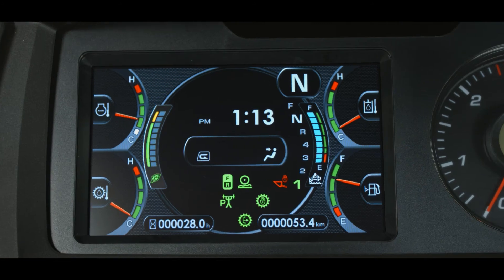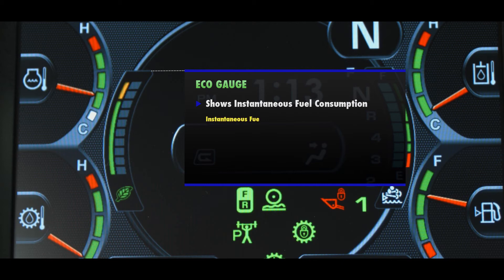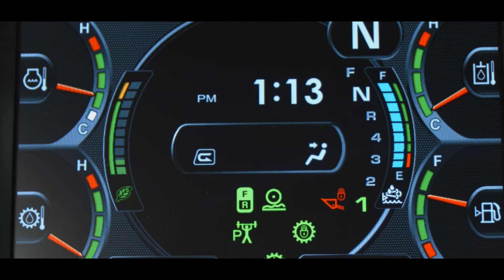The monitor display includes an eco gauge which shows the instantaneous fuel consumption. The instantaneous fuel consumption rate is defined as the fuel consumption rate at that moment, calculated based on monitored parameters that measure accelerator pedal angle, travel speed, gear selection, and workload. This whole gauge can be turned on or off. The gauge itself has two parts: the left bar is green on the bottom and yellow at the top and is adjustable through the machine monitor, indicating the target fuel consumption rate. The floating step gauge changes as the operator uses the machine — the heavier the use of the accelerator, the higher the bars.